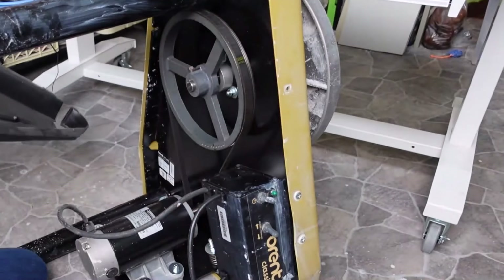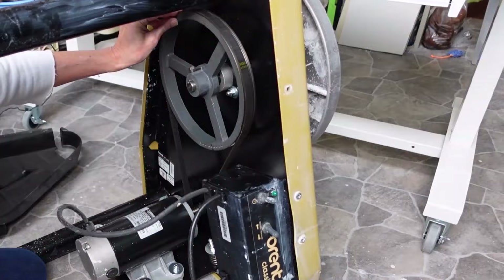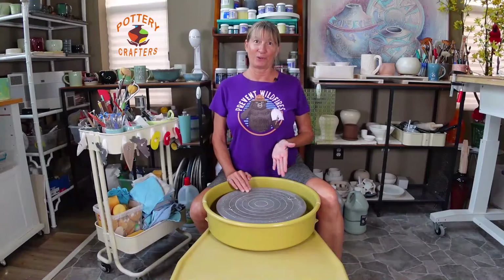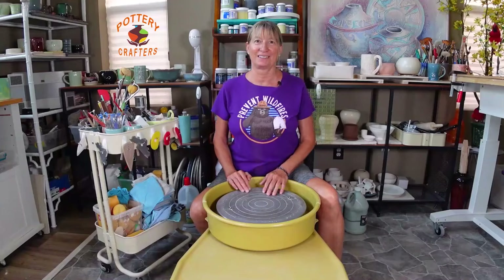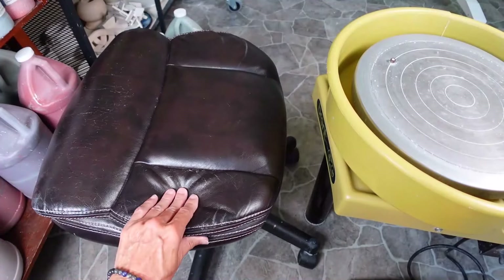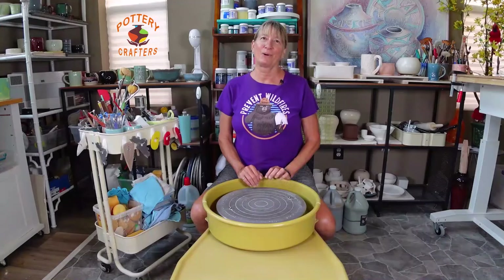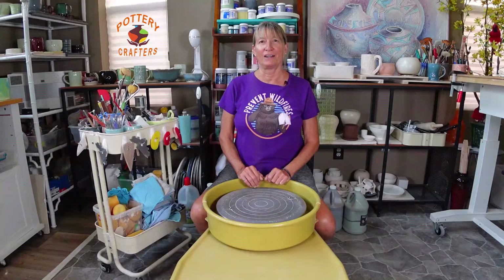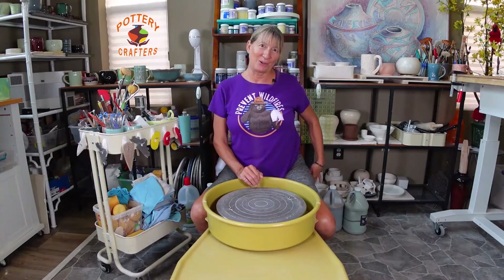A little maintenance will go a long way to keep your pottery wheel running well for many years to come. Along with the wheel you do need a good chair or stool to sit on. I found this office chair to be most comfortable — I simply took the back and the arms off. I have a post on my Pottery Crafters website with a few chairs and stools for you to choose from, including this one.